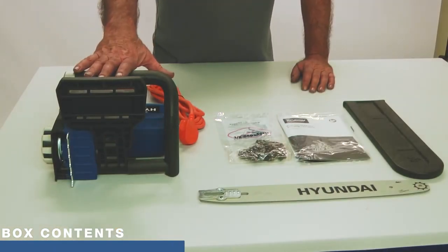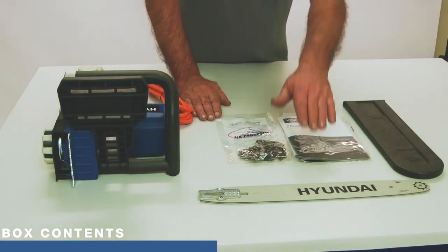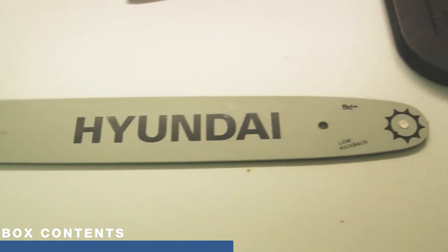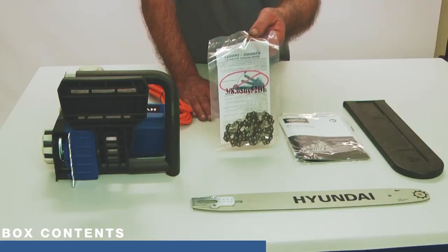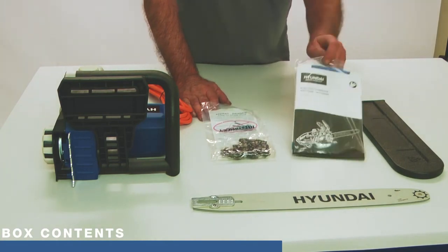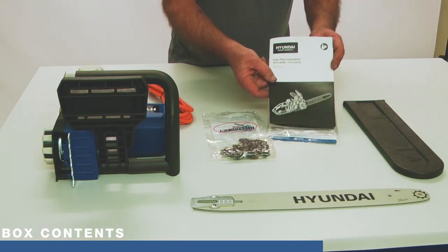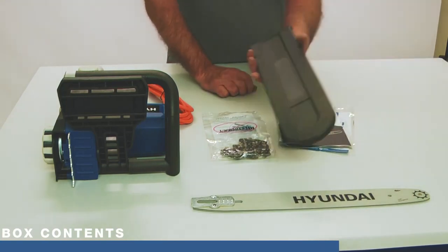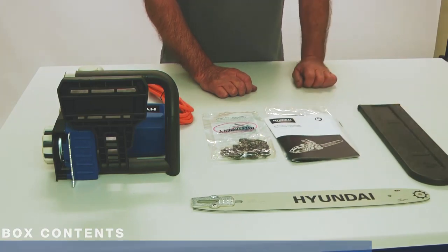First of all we have the chainsaw unit itself with its power lead. We have the chain bar, and we have this bag which has the chain in it — I will be wearing gloves when handling the chain. We have a comprehensive user manual, and I do recommend that you read it before use. And then we have the chain cover, and that's the contents of your packaging.